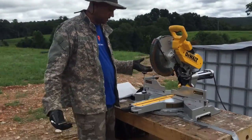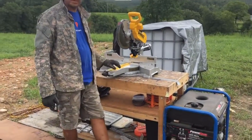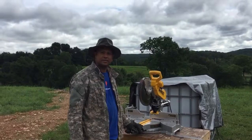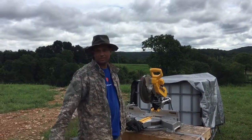It was very easy to set up. This is the DWS 780, I believe. It's like $599. And anyway, this is going to be the main saw that's basically going to build our whole house.